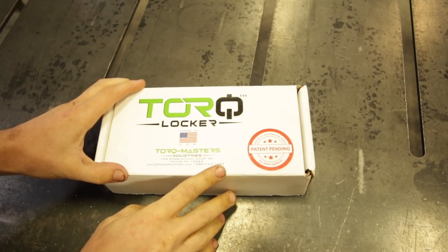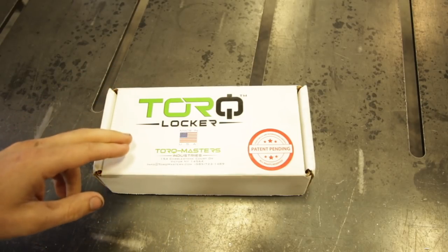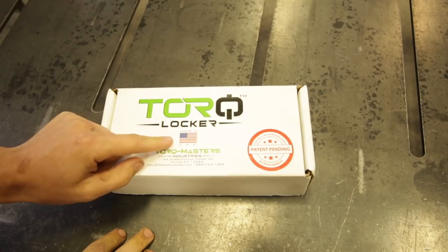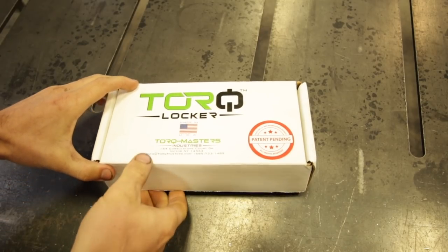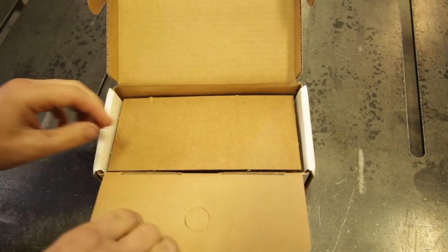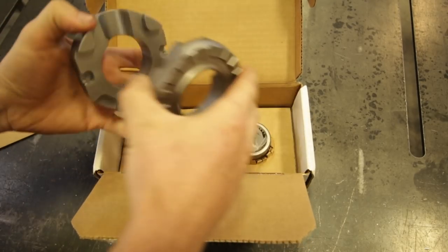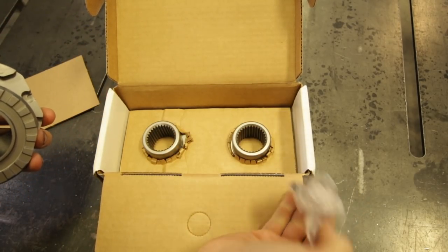This is the box that the locker comes in — it's not very big. Aussie and Torque Locker are the only two mechanical lockers made in the USA, and in my book that goes a long way. One thing that jumps out at us right away is how few parts there are in this design, and that can definitely be a good thing.